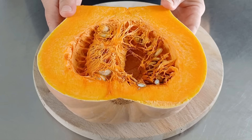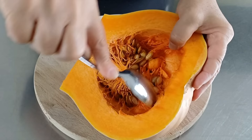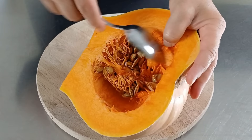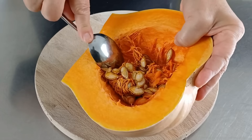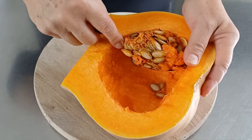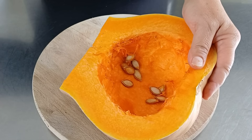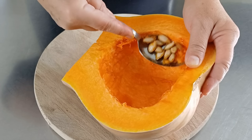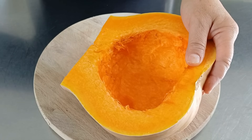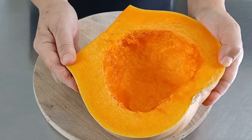Iniziamo a togliere i semi alla nostra zucca, e ora la tagliamo a spicchi.